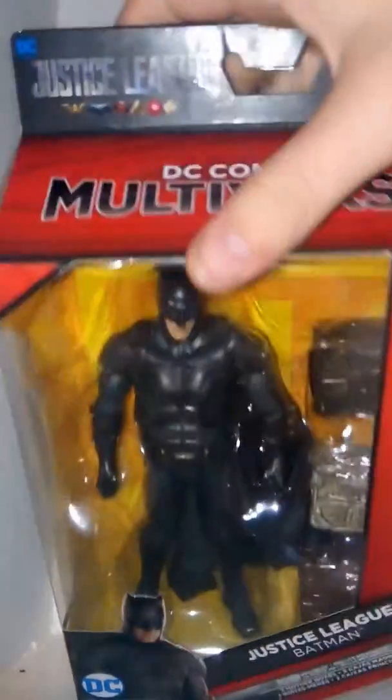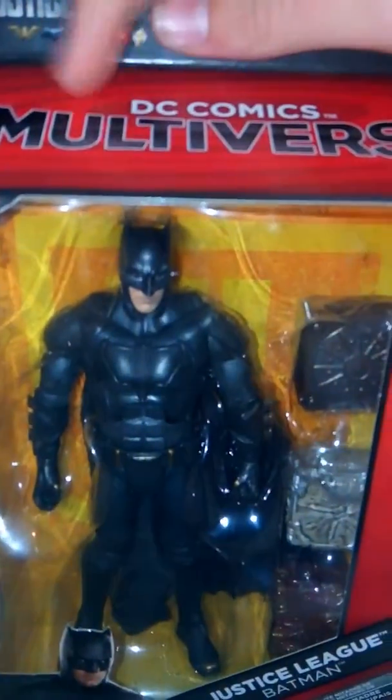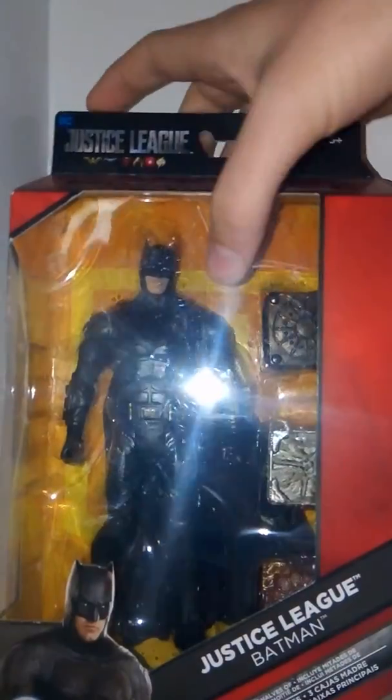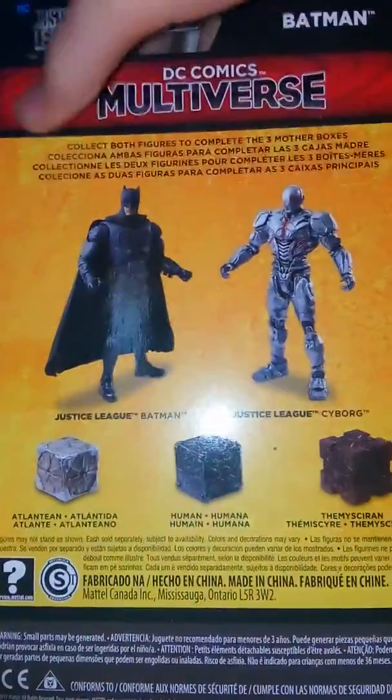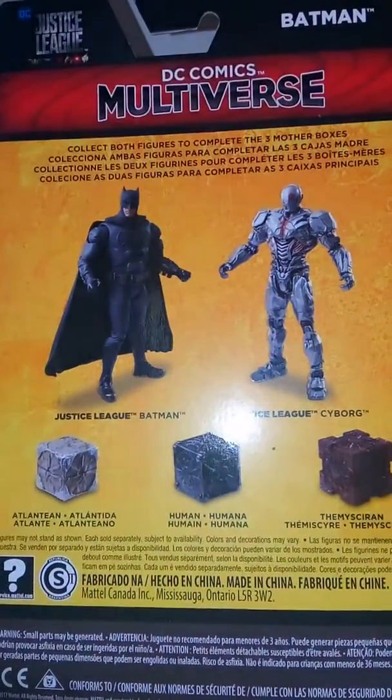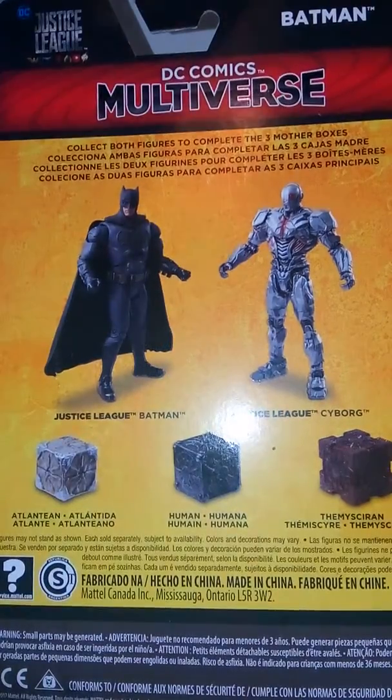Up here we have the Justice League logo with all their little logos at the top. It's cool — we have DC Multiverse, a nice clear view of Batman in box, Justice League Batman written there, and a picture of him. On this side we have artwork of Batman and a bio, and then on the back we have Cyborg and just everything that's included and the other stuff. So let's open this up.